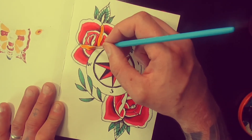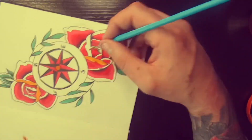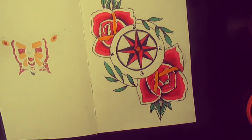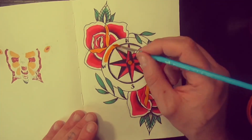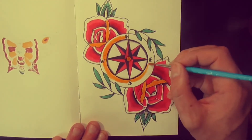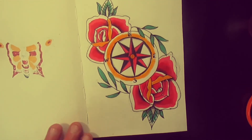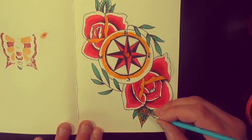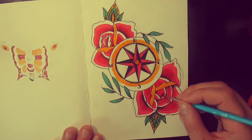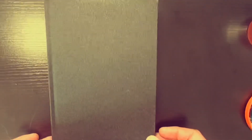We'll just add some yellow — gold — on the compass side, like a brass one or something. And put the green on the leaves. And that's it — thanks for watching.